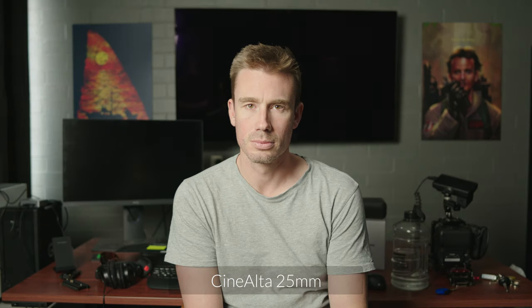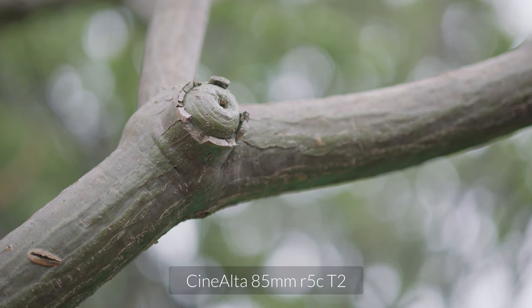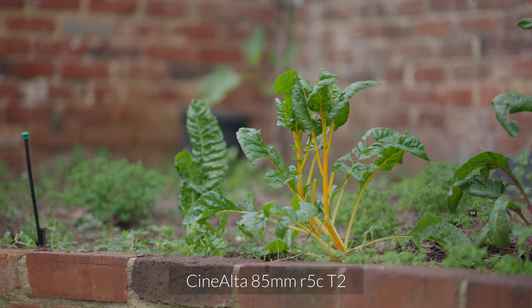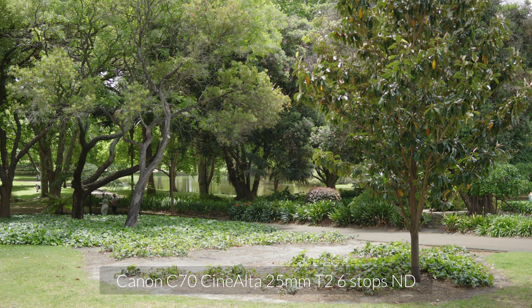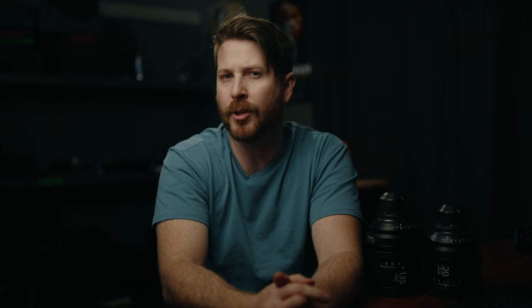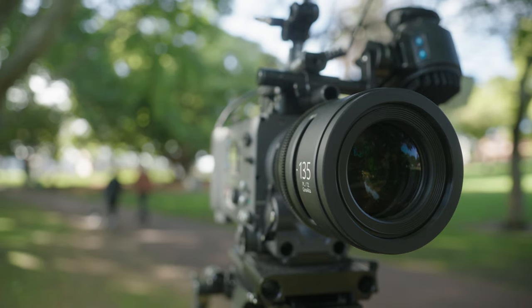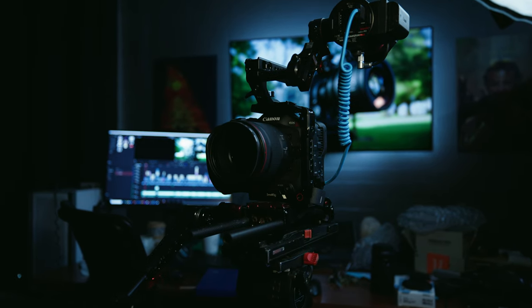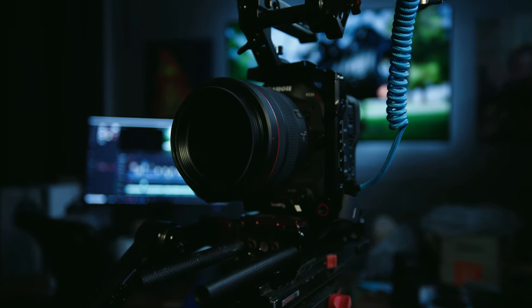We were chasing clean, neutral glass with great mechanics that we can use into the future on a variety of narrative productions and documentaries, at least the interview component. Ultimately, that's where we're headed as a team — away from client-focused projects and towards producing our own original work. That's the three-to-five year plan anyway, and we chose to invest in a solid set of cinema lenses in-house to serve that purpose. Of course, we have other lenses from Canon and Sigma for branded content style work that are lighter, can autofocus, and all that sort of stuff. Horses for courses.